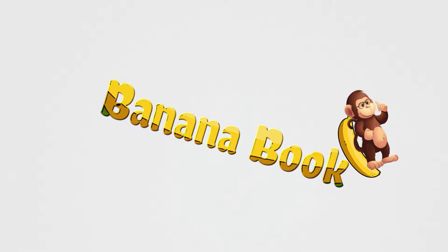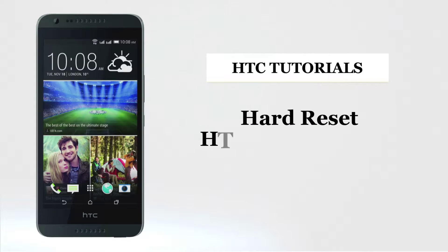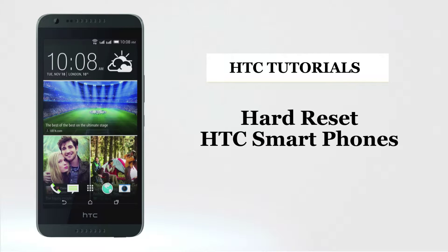Bananabook.net. HTC Tutorials. Now let us see how to hard reset HTC Smartphones.